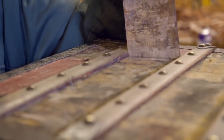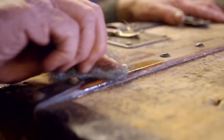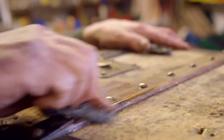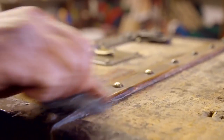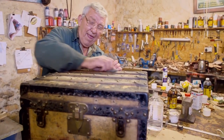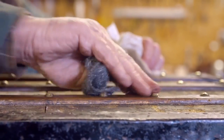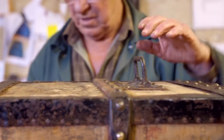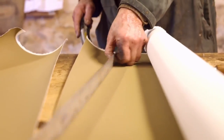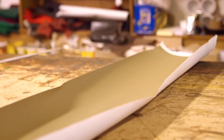It looks completely a mess now, but you wait for that magic to start. I clean the woodwork with wire wool and white spirit — it'll just take off any surface soil gathered over the years. This was made in the days of coal fires, days of steam travel, so any handling by porters and people was always absolutely filthy.